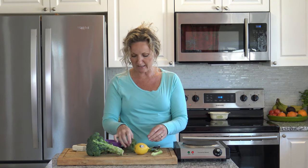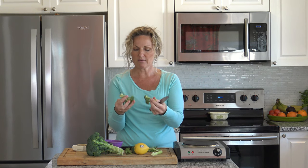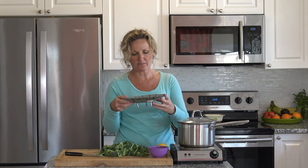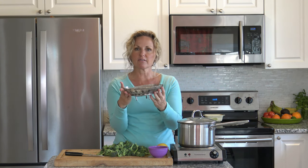Do that with all your broccoli. Then with your crown you're just going to tear these off. When you get to the big part that you can't tear anymore, you're just going to cut it in two, three, or four pieces. We're going to do that with all four of these broccolis. Our broccoli is all cut up, so now we're going to steam it. This is a steaming basket — you can get these for under five dollars at just about any department store.